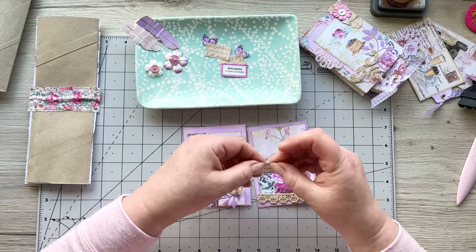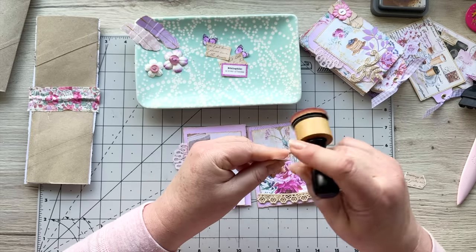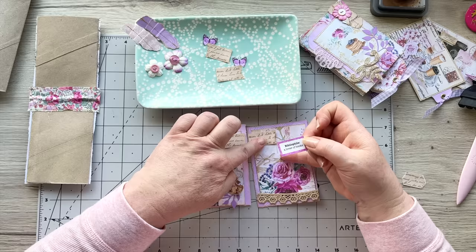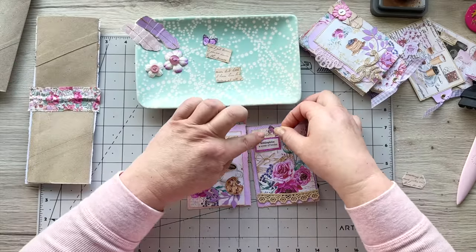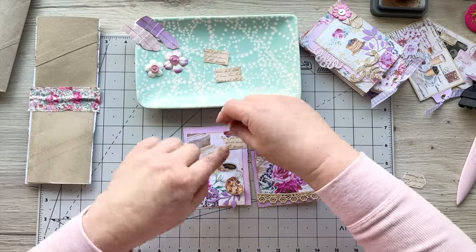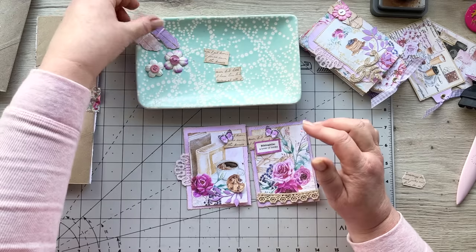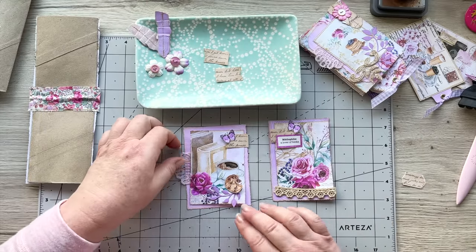I wanted to do the same over here — tearing that off a bit and going around like this. I'm going to put that up there, and then this one I thought I'd have 'bibliophile — a lover of books', so I'm going to move that up a bit, stick that down like that, and put a little butterfly there and a butterfly there. I think I'm going to move that down a bit.